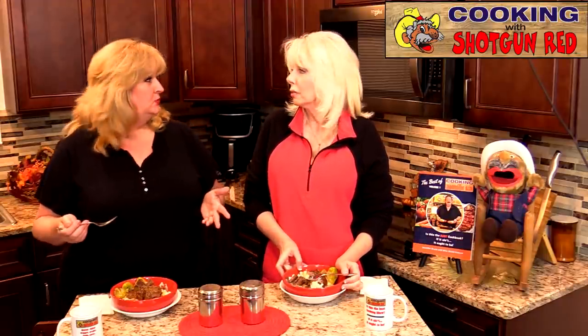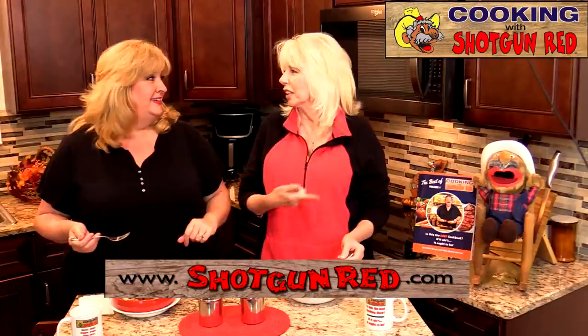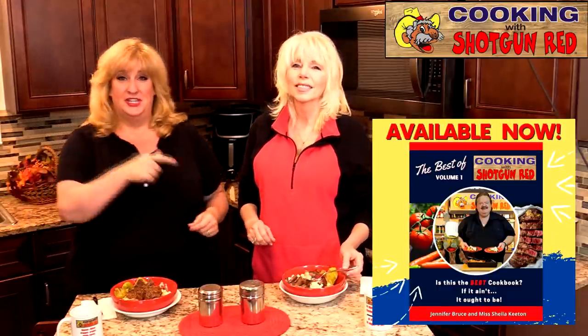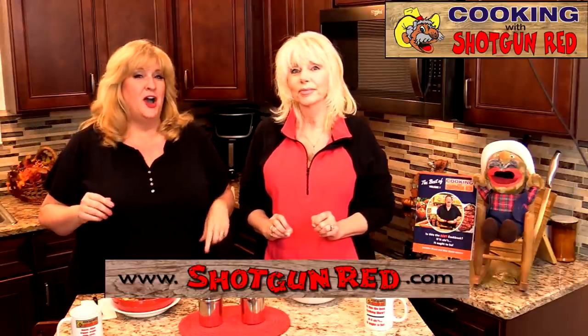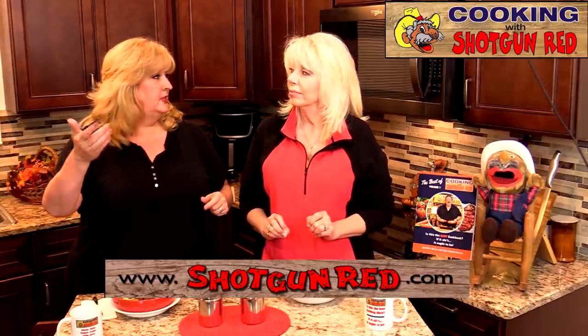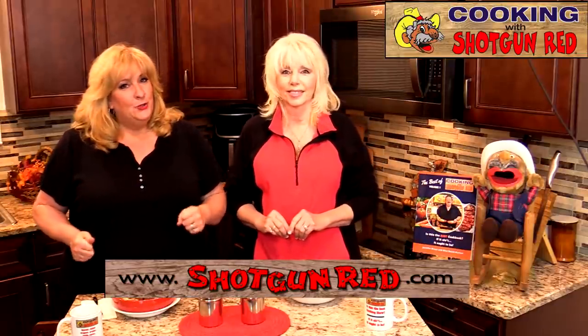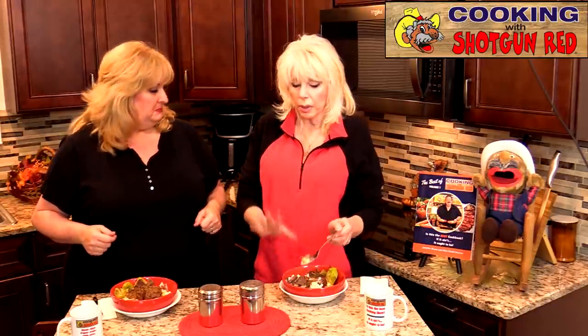Thanks again for watching, liking, sharing, and subscribing. Don't forget to follow us on Facebook, Twitter, and Instagram, and visit shotgunred.com where you can get all of our merchandise. We've got our cookbook — I just love it, people have ordered it and they love it, and we are working on another one, so stay tuned. This is volume one, check it out on Amazon. Join our free membership too — we talk with people all the time and the comments are so good, we appreciate all of them. We're going to eat now because we're hungry. I'm going to eat this with a brand new haircut and I'm going to eat it with the same old haircut.